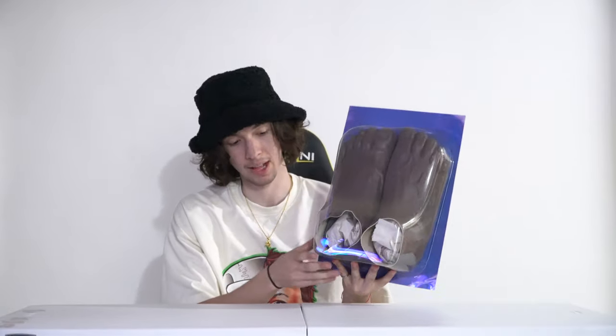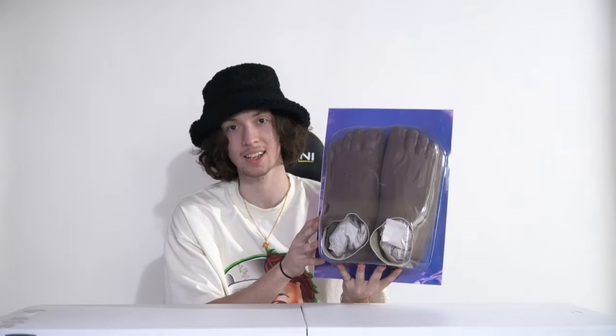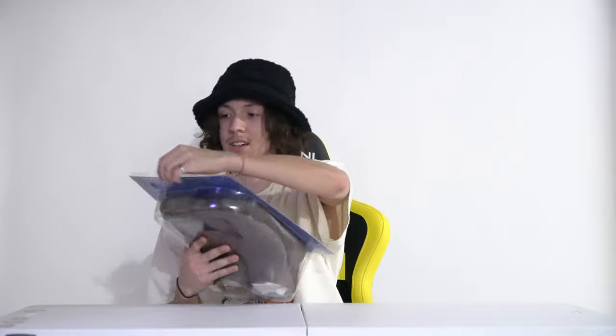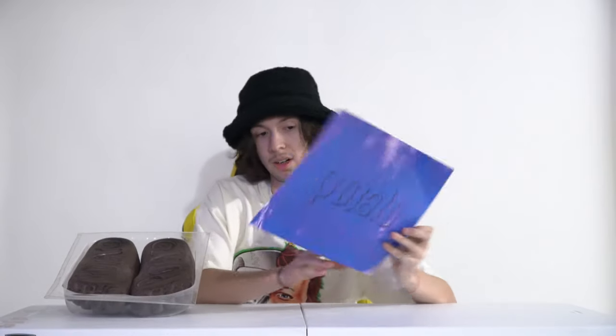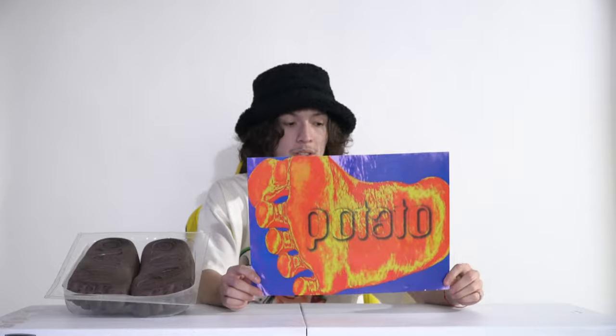So let's take a look at the shoes. This is not a traditional shoe box — it comes in like a toy packaging. It's a potato on the back, and if you look at the front, it's like plastic, and it's dead ass like a toy. Like if you went to the store and grabbed like a WWE action figure, it comes just like this, but instead this is a shoe. When you take the little screen out, it's a little potato, a little poster. It's cool. I'm going to put this in my room when I get back home.